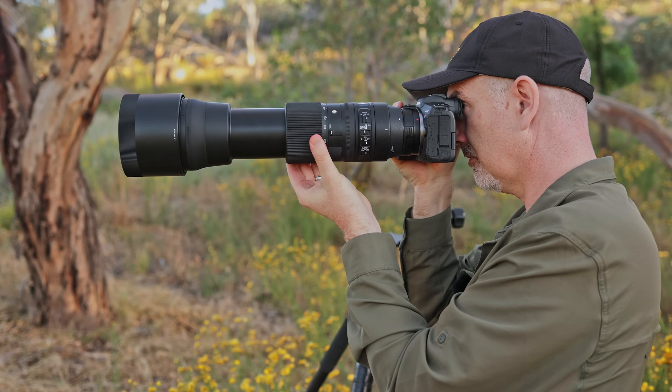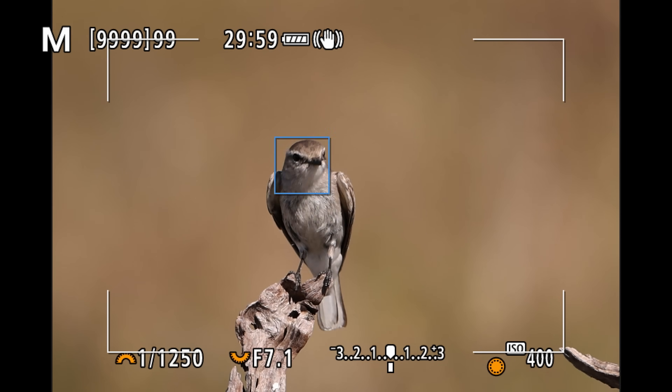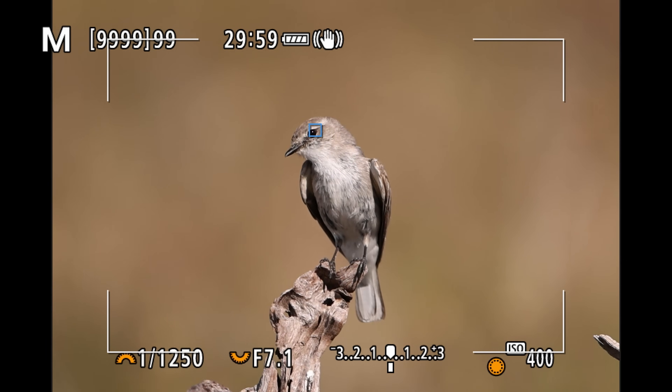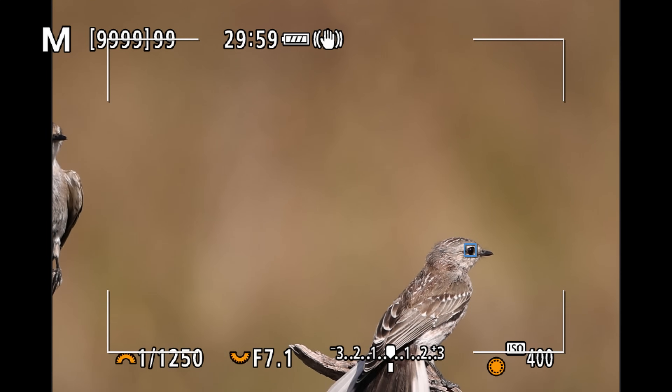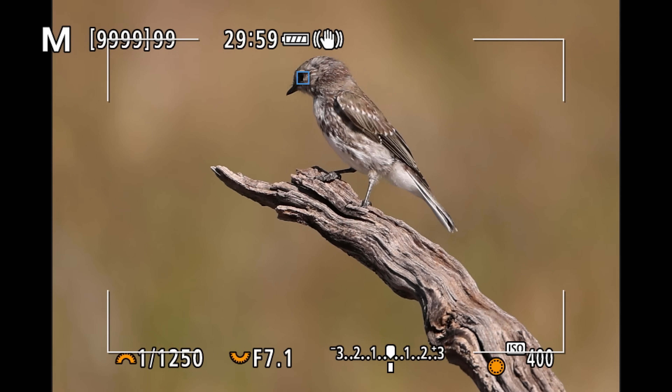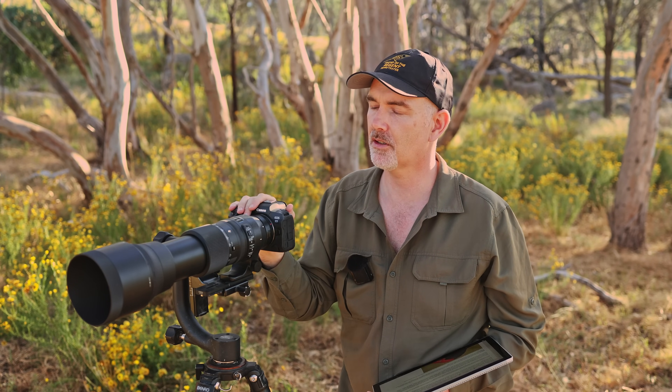Many of you want to know whether this lens works on the R5 - it definitely does. We get eye autofocus which is groundbreaking - you can see it just sticks to the jackie winter's eye, I can recompose without moving the joystick and the eye AF just tracks it all around the place. We don't get full 100% viewfinder coverage like on my 100-500 - there's a white box showing the area where autofocus will work, which is still a lot more than a DSLR. Interestingly the RF 600 and 800 f11 lenses have the same restricted viewfinder coverage.